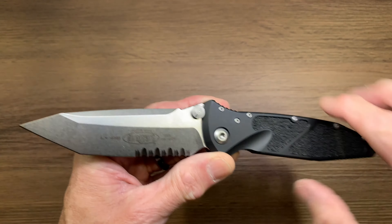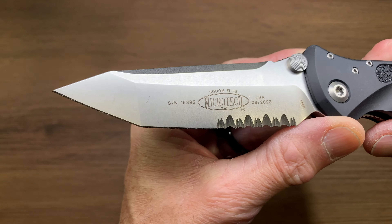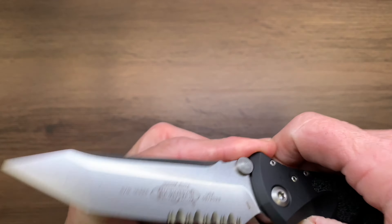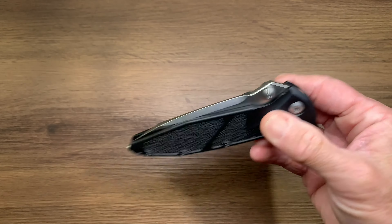Got all aluminum down here. Let's see the date — 923. M390 steel. These things are just great, just so classic.